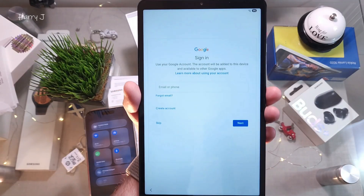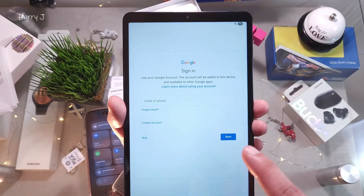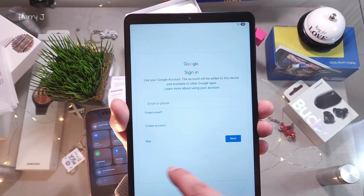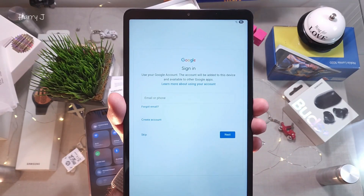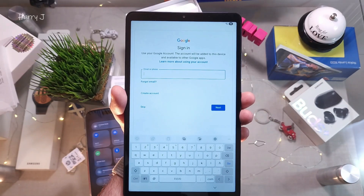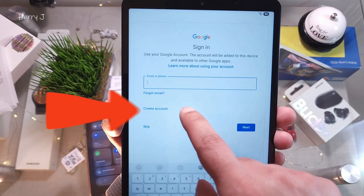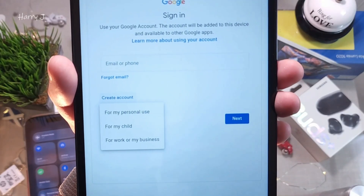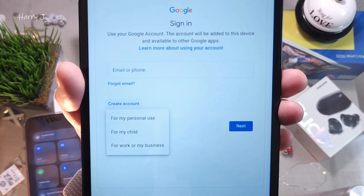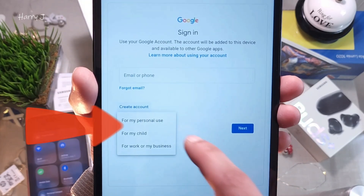You have to put in your Google account at this point. If you don't have a Google account, create one. If you already have one, enter it. If you want to skip without connecting any account, you can do that. In this case I'm going to create a new Google account and set up the tablet at the same time. I hit 'Create an account' — for personal use, for a child, or for work/business. I select personal use.